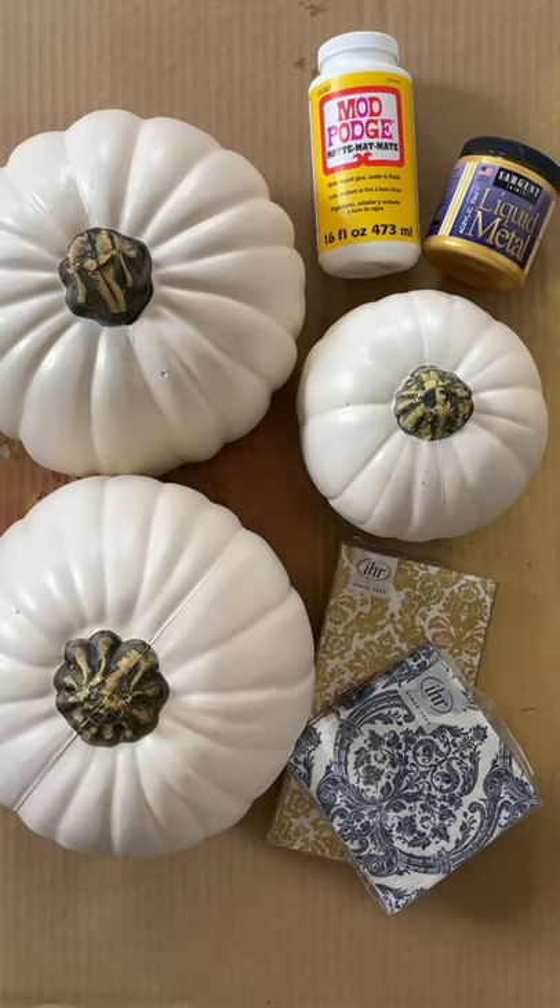How to make decoupage damask pumpkins. You'll need craft pumpkins, mod podge, and damask paper napkins.